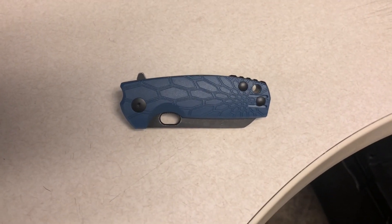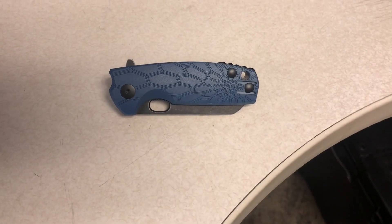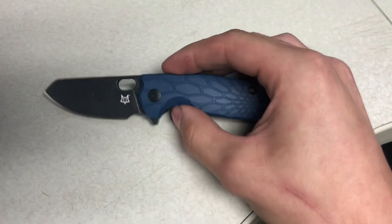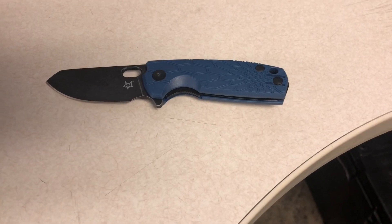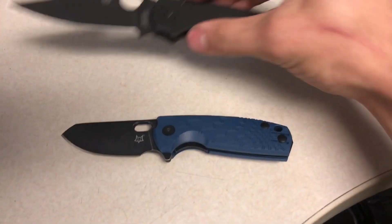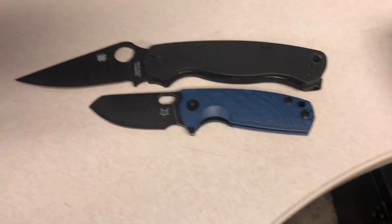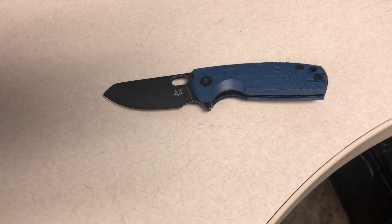Alright you guys, I just want to give you a quick review on this Fox Knives AV Cord. I got this today and I'm pretty impressed with it. It's got a nice flipper action, and a little size comparison compared to my Spyderco Paramilitary 2 — it's a pretty small knife honestly. I don't really mind. I think it's really good quality for what you're getting.